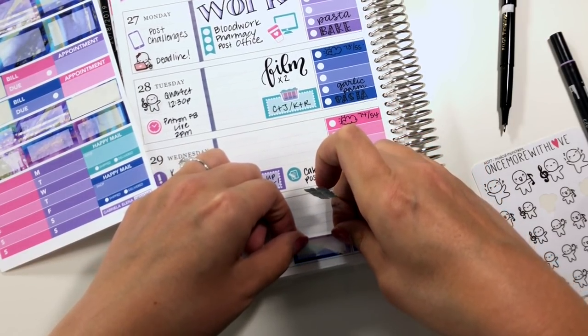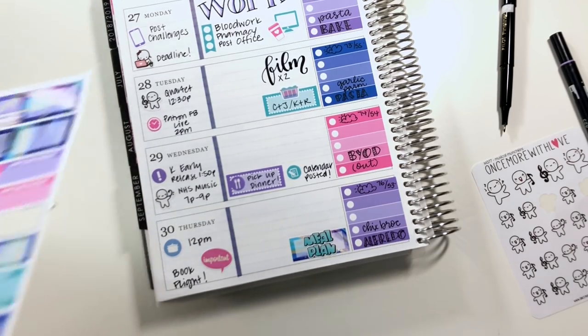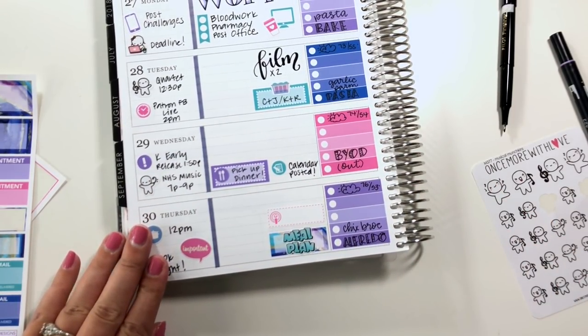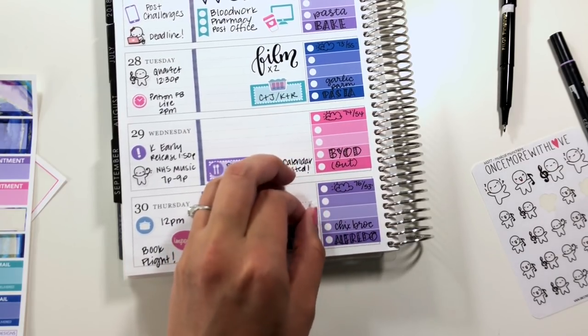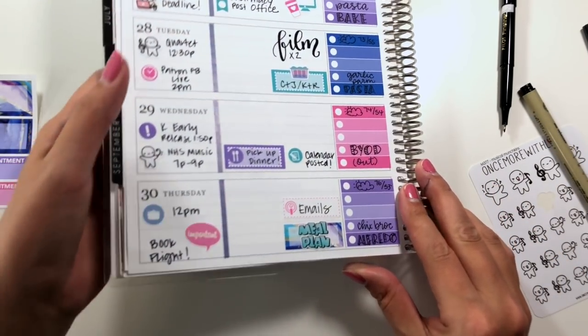On Thursday I also need to meal plan for the next week, so I'm going to use this little event sticker and this little lettering sticker from Christiane Designs. And then I have this little podcast sticker from KGlamco — one of the pack of podcast stickers I just got from the sale — to remind me that I need to send a bunch of podcast-related emails on Thursday. And then the rest of that can be blank.